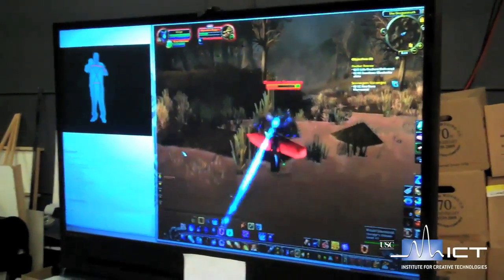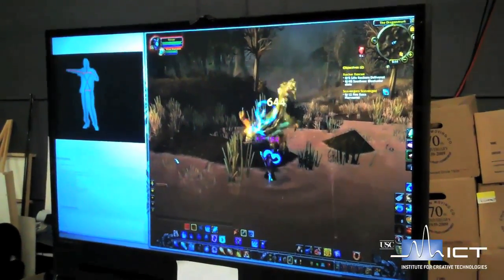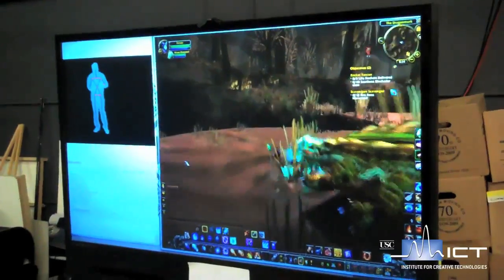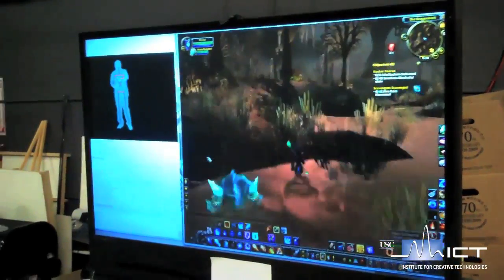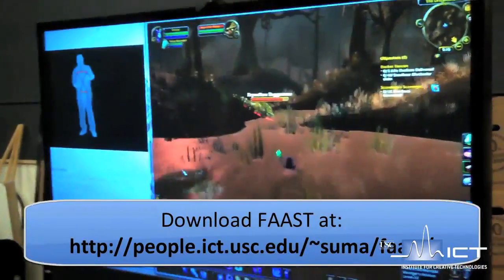Today we're going to show you how we control off-the-shelf computer games using the Microsoft Kinect sensor. Our software framework, the Flexible Action and Articulated Skeleton Toolkit, also known as FAST, simulates virtual keyboard events based on body pose and gesture detected using the Microsoft Kinect sensor. FAST is free software that can be downloaded on our website.